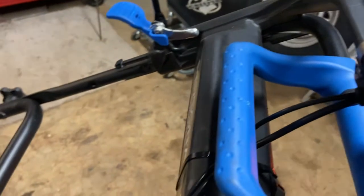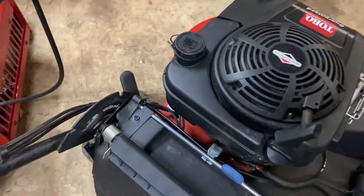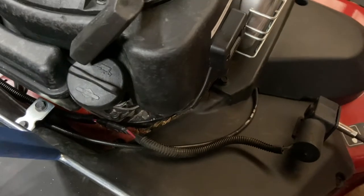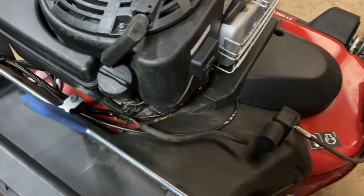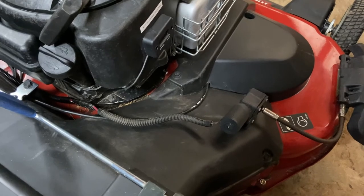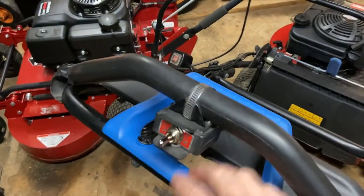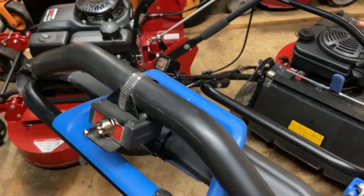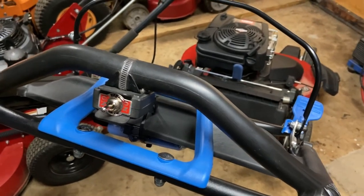One wire goes to the battery pack and the other goes down and runs along the handlebar, then comes down to a quick disconnect for the motor. I tried to make everything as easily accessible as possible, with connectors in place so if I needed to replace anything I could do it very quickly — for troubleshooting purposes as well. If the motor went bad I can just pop on a new motor, and if the switch, battery pack, or batteries had any issues, I could easily replace those components.